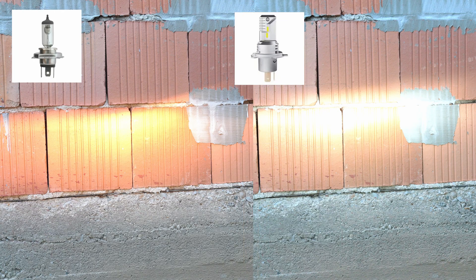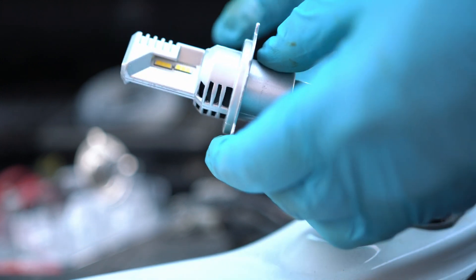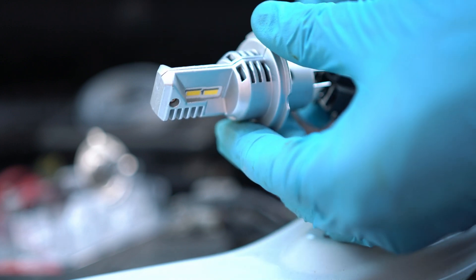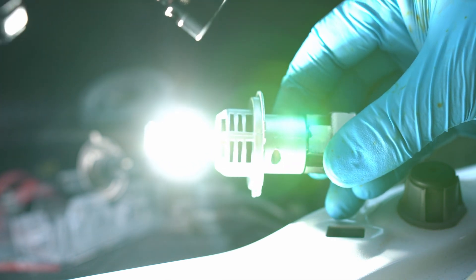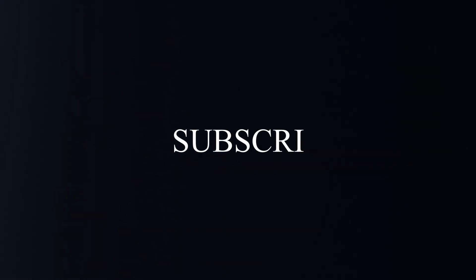Here is footage comparing the bulbs — the LED is way cooler. I should mention that the LED has a tiny fan inside that keeps the powerful components cooled down; you can hear it when I apply power to the bulb. Nothing crazy, just worth mentioning. Thanks for watching and see you next time.